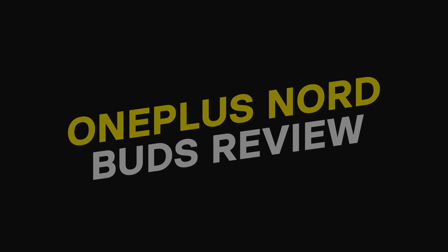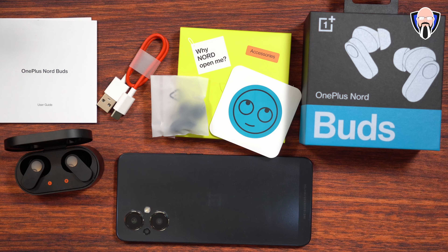Can we use them with more than one device, and how easy is it to switch between one device and the other? This is TK and this is the OnePlus Nord Buds — let's check them out. Like and subscribe and make sure you hit that bell icon so you're always notified whenever we have new videos on the channel.